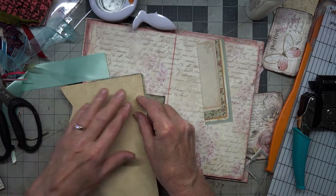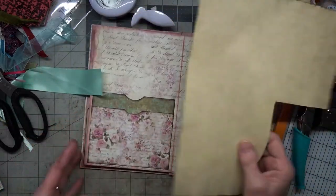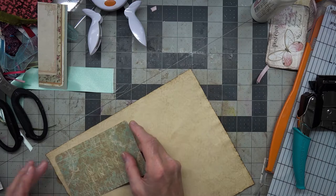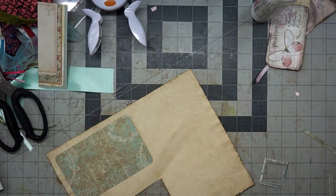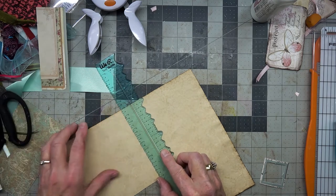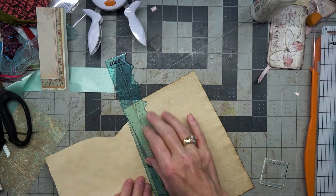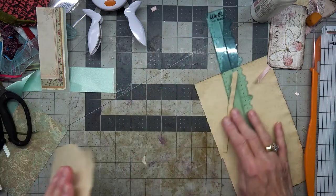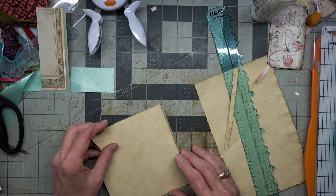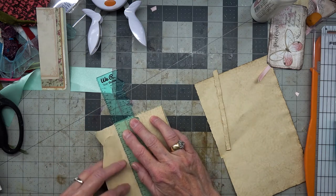I'm going to flip this over. I think we will tear it. This will be the last page we do today, and then hopefully tomorrow I will work faster. I'm going to take that right to there, tear that there, tear it up here. Excuse my runny nose. This has a nice brown edge on it where she did her coffee dying.